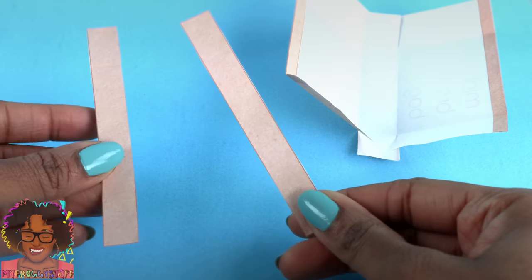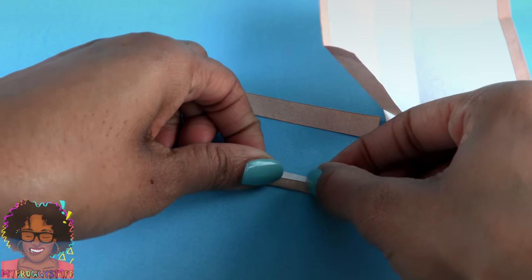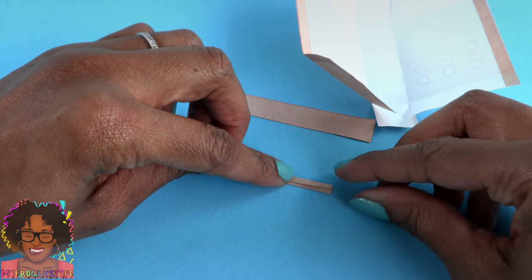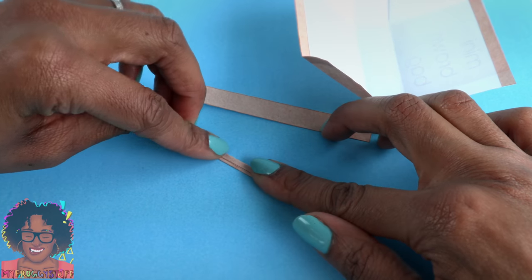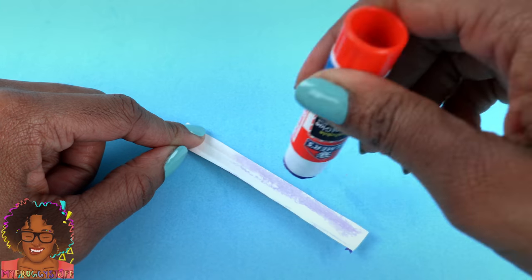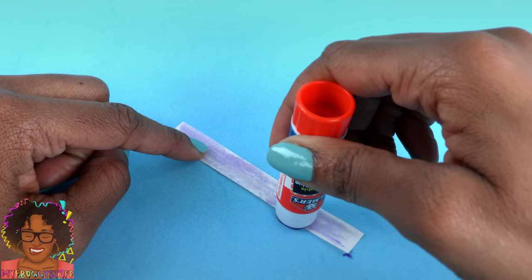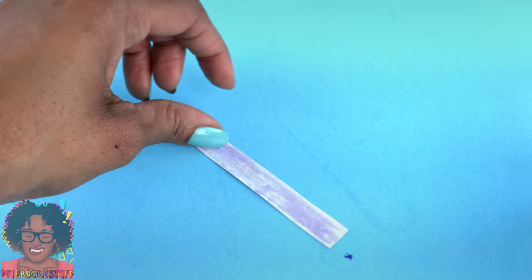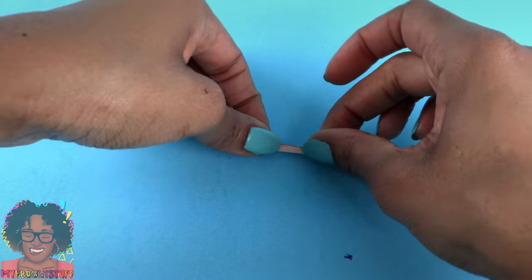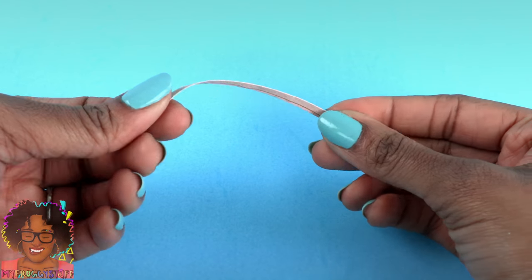Then we can set that down and work on our handles. Take one of the handles and fold it over about a third of the way. Fold over the other side so all of the white paper is locked on the inside. Carefully open it up, apply a little glue all on the inside — we want really good coverage here. Then fold over the paper again so we see the same color on both sides.